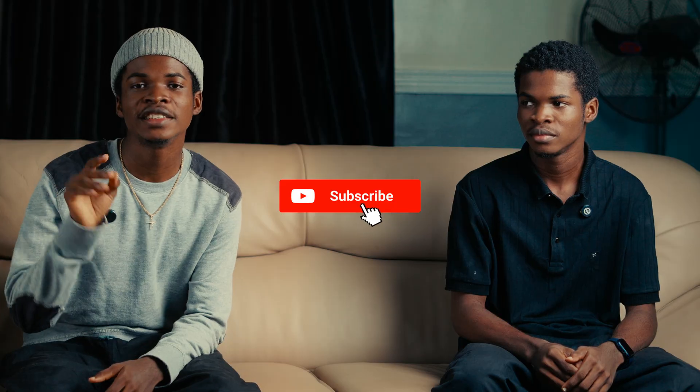Give this video a like and subscribe to our YouTube channel if you want to learn more things like this. Also subscribe to my channel so you can see my next video on how to clone yourself on CapCut, and turn on the notification bell so you get notified when it drops.